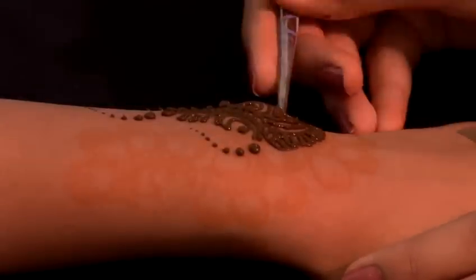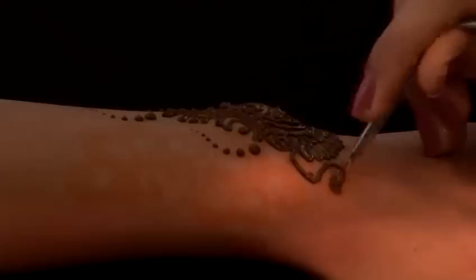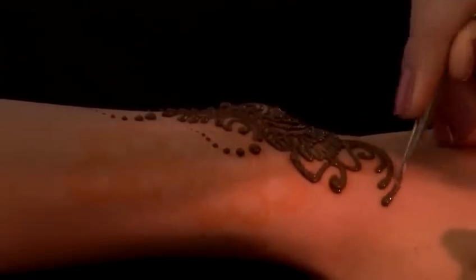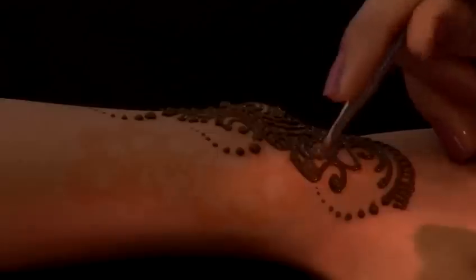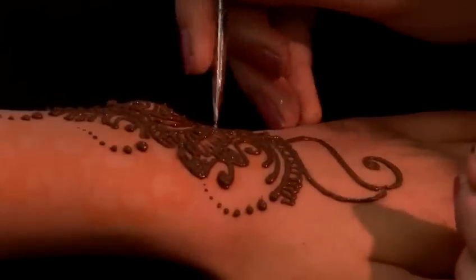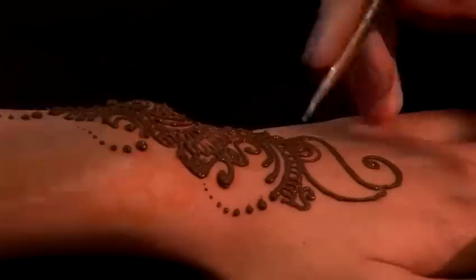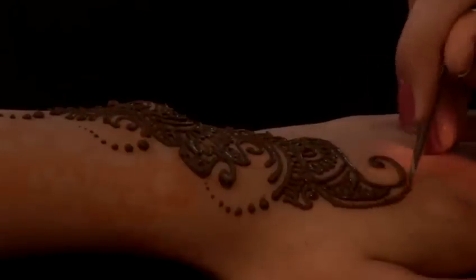The Indian design is actually combined with a lot more swirls and a lot more parallel lines and it is a lot more closer together. With the Indian design the mango is very popular and then it is filled in with the smaller designs in the centre.